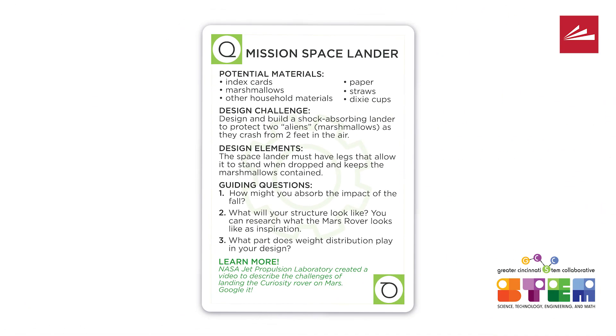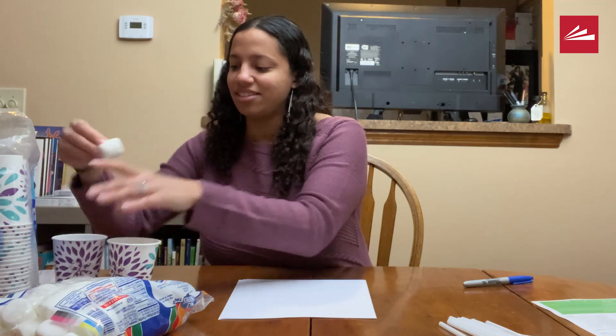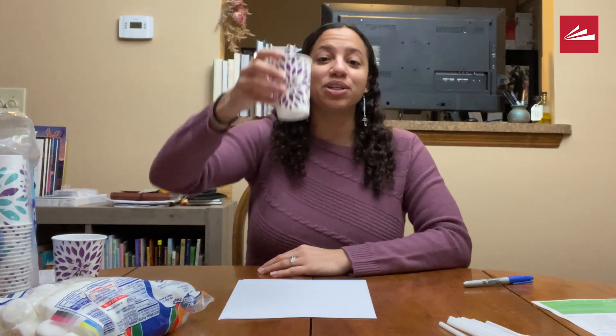We're going to try to build a spacecraft that could fall from space and land on a planet — in this case, maybe Mars — safely. Our marshmallows are acting as our aliens that we're trying to keep safe, falling towards a strange planet from space. And our craft is going to be what keeps them safe once they fall down.